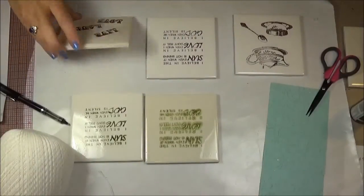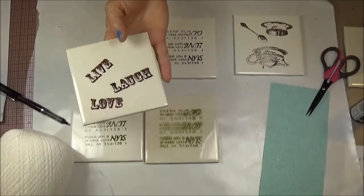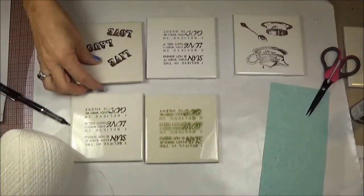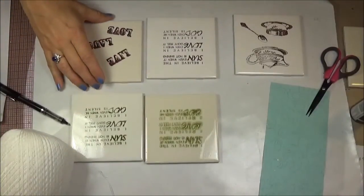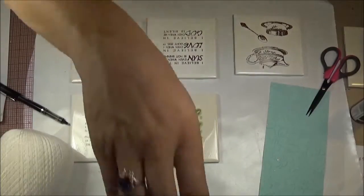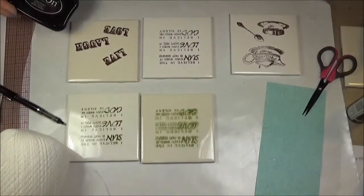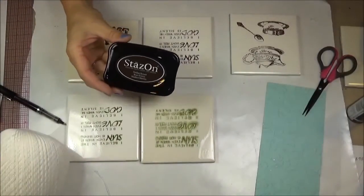I started with 4-inch square tiles that you can pick up at Home Depot or Lowe's. I was trying a couple different methods and I'll tell you what I did, what worked and what didn't work. I saw on MayMay Made It — she made these for a show that she did and she used Stazon ink.